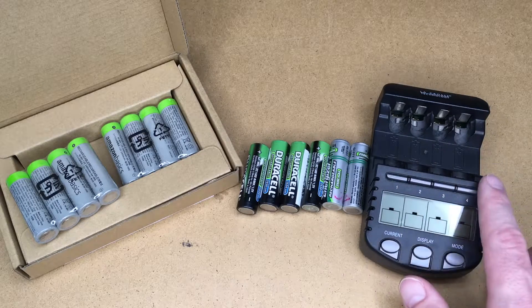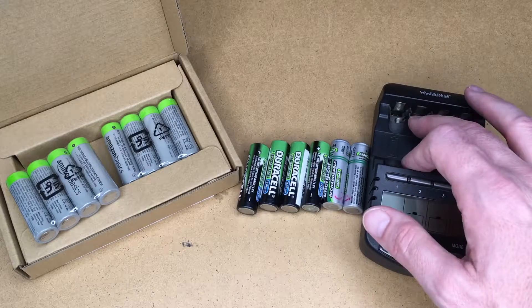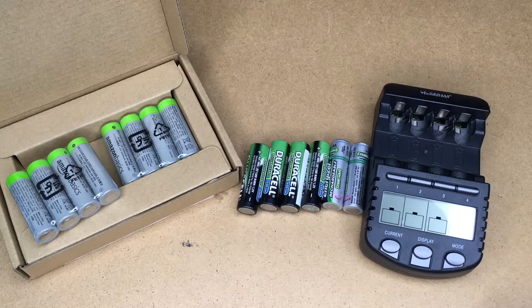These chargers will recharge each battery individually, as opposed to charging them in pairs. So if you have an older battery and a newer battery, you can charge those together in a pair.